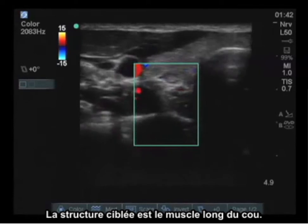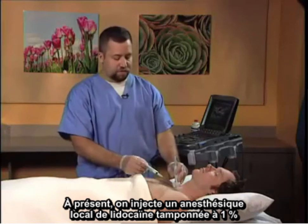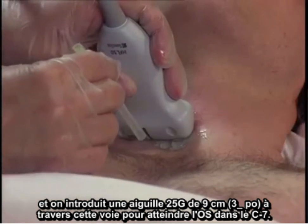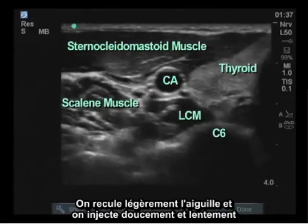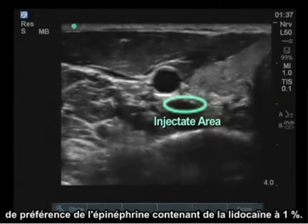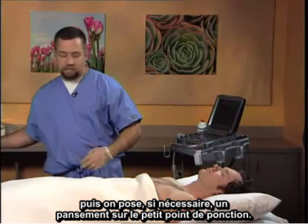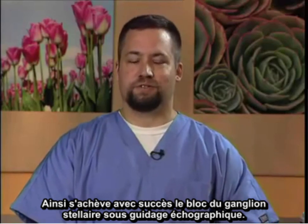The structure of interest is the longus colli muscle. Local anesthetic — 1% buffered lidocaine — is injected and a 25 gauge 3.5 inch needle is advanced through this track to contact the bone at C7. The needle is backed off slightly and then the injection of local anesthetic, preferably epinephrine-containing 1% lidocaine, 6 to 7 cc, is gently and slowly injected. At this point, the probe is removed, the skin wiped and cleaned, and if needed, a band-aid placed over the small puncture site. This successfully concludes a stellate ganglion block performed under ultrasound guidance.